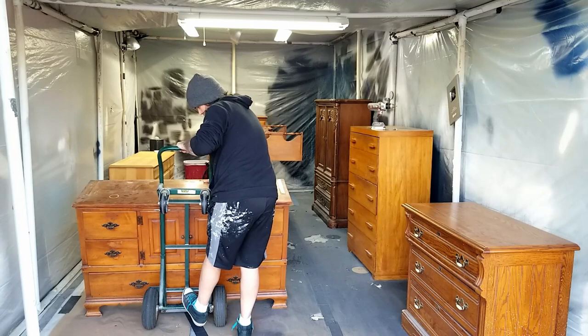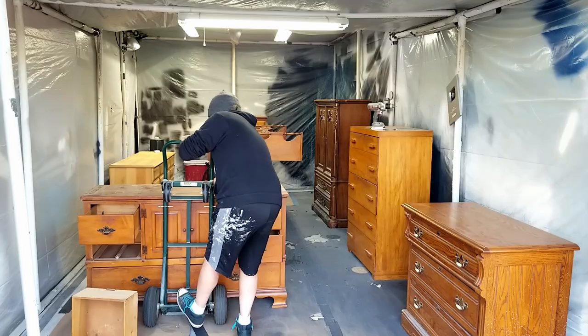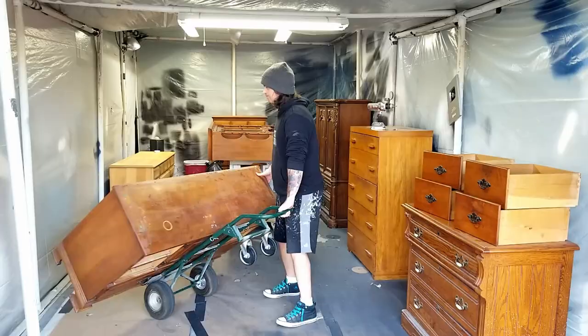Then I used my dolly so I could carefully move the buffet without damaging anything. With everything situated I can finally get to work on this piece.